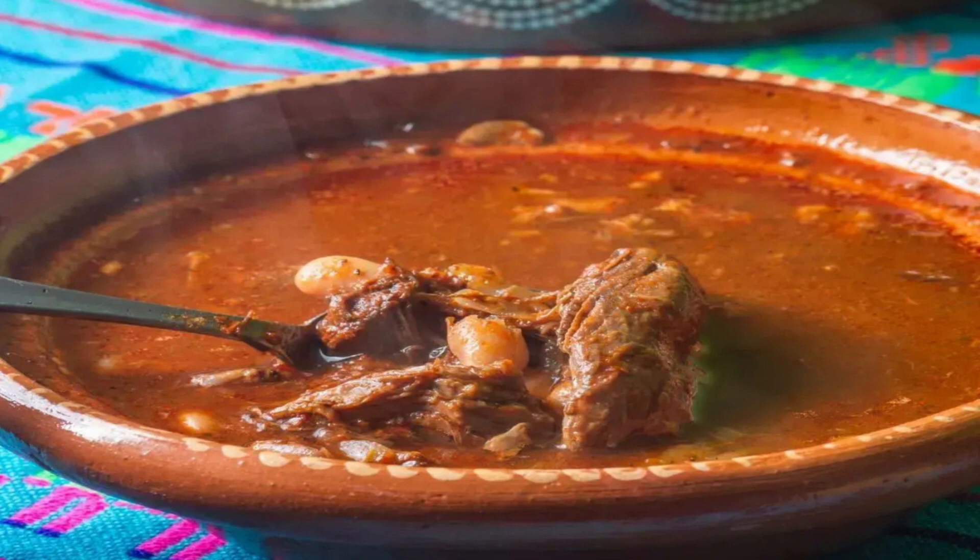How to make Birria de Chivo: Take a pot of water and bring it to a boil. Add ancho chili peppers and cook for 5 minutes. Remove from the flame and keep aside for 10 minutes so the chilies soak in the hot water. In a blending jar, add the chilies, 1 cup vinegar, ginger, 2 garlic cloves, 15 peppercorns, 3 cloves, 1 pinch marjoram, 1 pinch cumin, and 1 pinch thyme. Blend until it becomes a smooth paste. Strain this marinade into a separate bowl. In another bowl, add the goat meat and the marinade. Mix well to coat the meat completely. Cover and refrigerate for 8 hours.